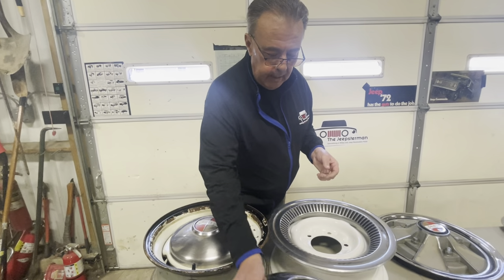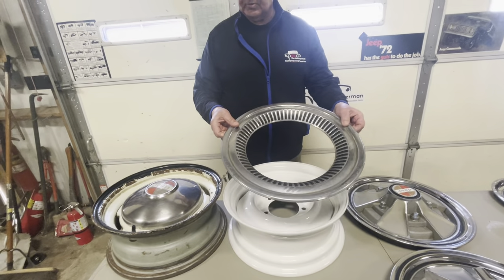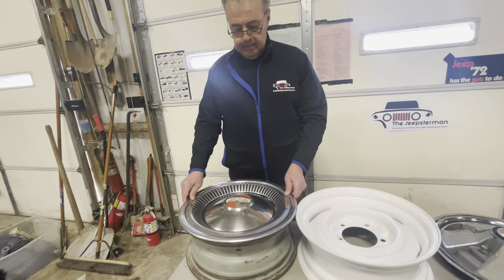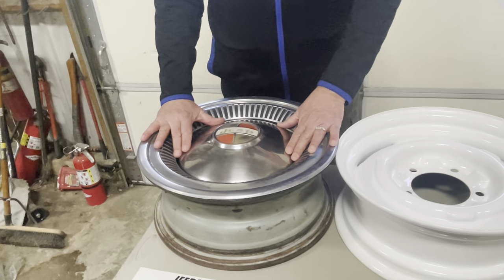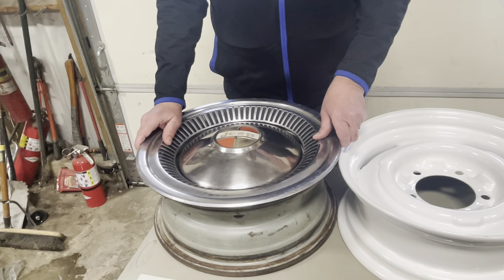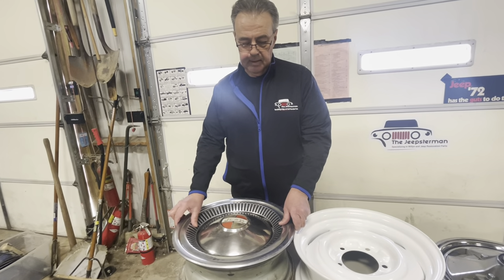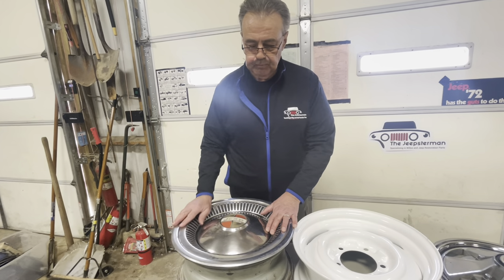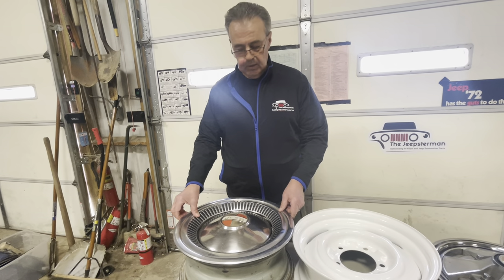Let me say something about this trim ring. Some Jeepster Commandos come with a trim ring that goes along with this Baby Moon. This is another upscale version — a two-piece hubcap that was offered. There are some clips that help seat this particular trim ring, and they're quite expensive if you do find them. But that was another upscale hubcap you'll see, and I've got some different pictures here showing a variety of Commandos with those configurations.